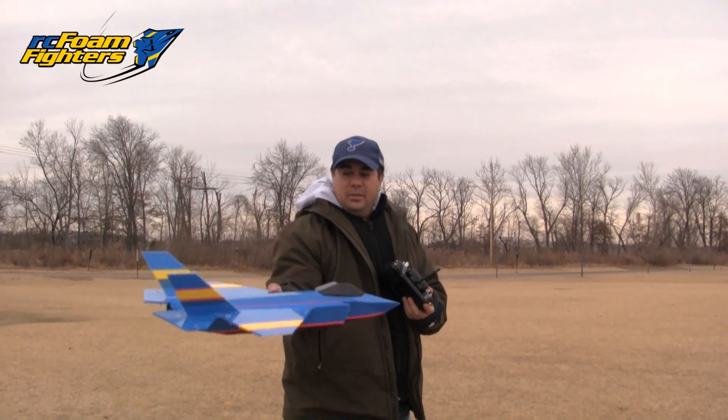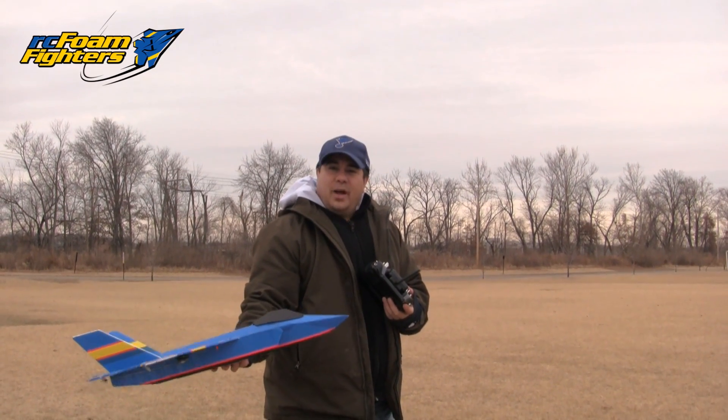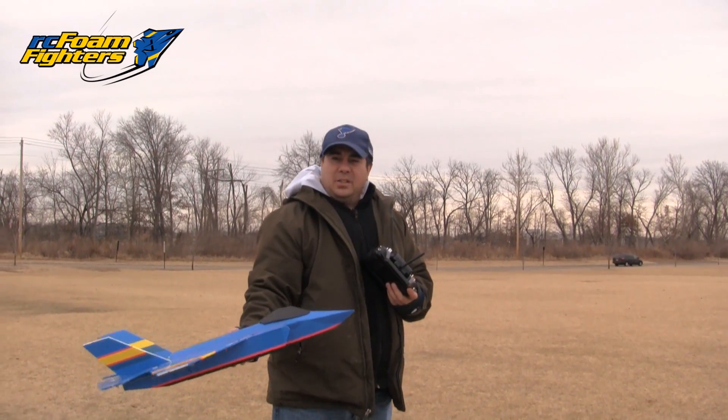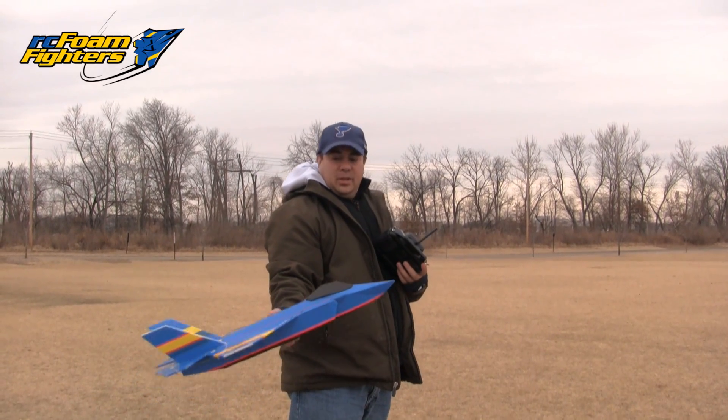Okay guys, it's going to be the maiden flight with the ailerons on there. It's a little bit gusty today, so I'm not sure how it's going to fly, but we'll find out. I think the wind's gusting up to a little over 11 miles an hour, maybe 12 or so. I'm going to wait for the gusts to calm, then I'll do a launch.